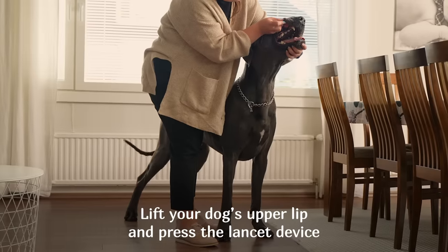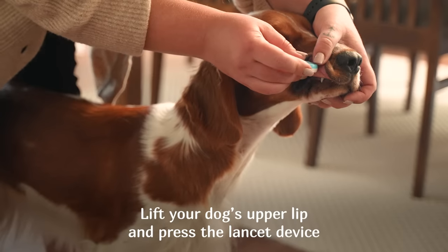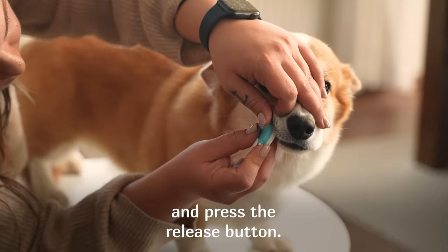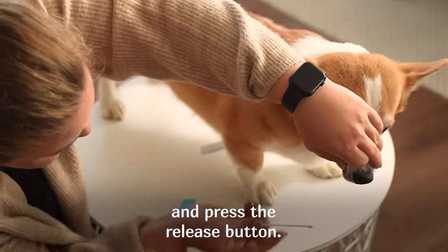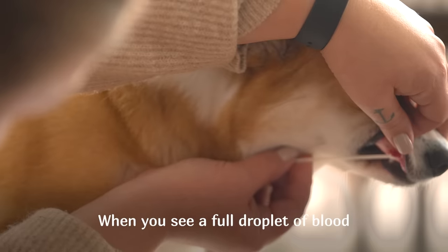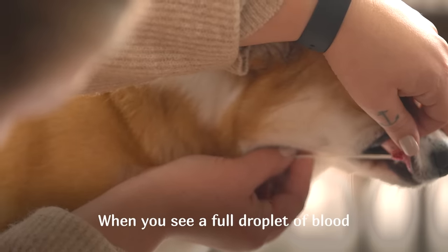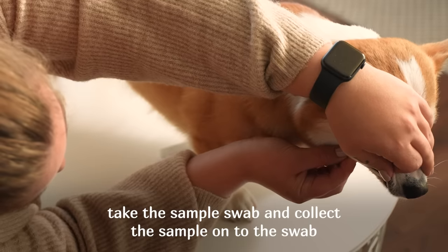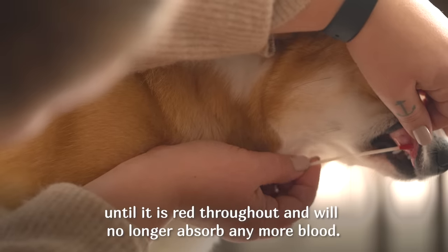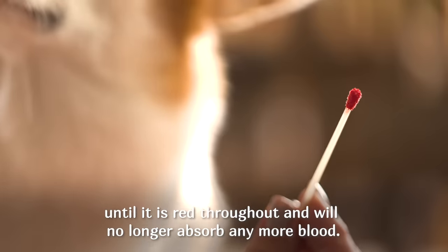Lift your dog's upper lip and press the lancet device firmly against the dog's inner lip horizontally, then press the release button. When you see a full droplet of blood, take the sample swab and collect the sample onto the swab until it is red throughout and will no longer absorb any more blood.